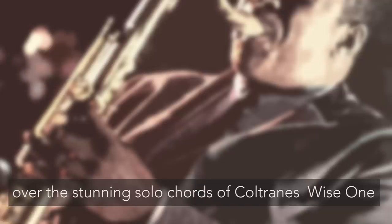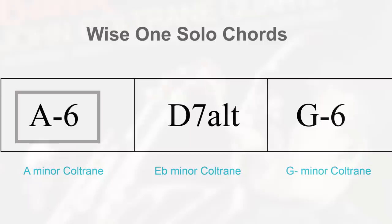To conclude today's presentation, I will be superimposing the John Coltrane pentatonic over the stunning chords of Coltrane's Wise One, which inspired this video, in a cadenza-ish like manner, or at least as much as my technique can master.